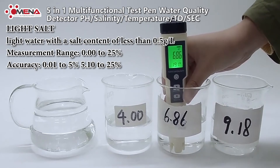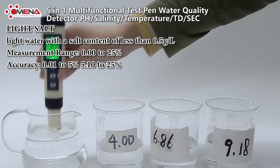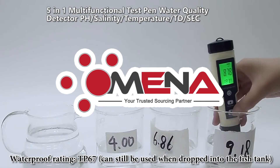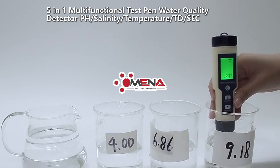Light salt water has a salt content of less than 0.5 grams per liter, with a measurement range of 0.00 to 25 and accuracy of 0.01. Waterproof rating IP67 — can still be used when dropped into a fish tank. Features a replaceable probe and automatic calibration.